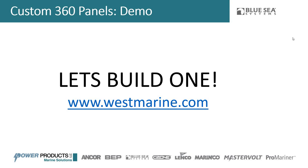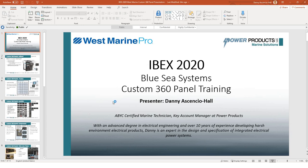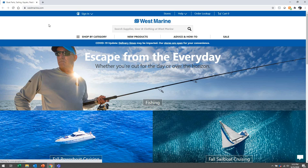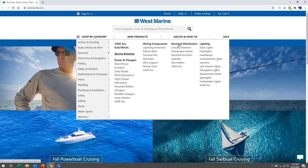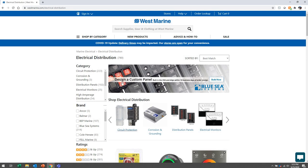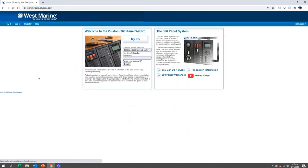Let's get into building one — I want to show you how to get there. You can go to panelwizard.bluesea.com, or go through West Marine's website. I'm at westmarine.com and navigating to Shop by Category, Electrical, and Electrical Distribution. Right when you get there, you see a 'Design a Custom Panel' link with Blue Sea Systems at the top. Clicking that takes you to the Panel Wizard site, and the nice thing about going through this path is the West Marine banner stays with you, so we know you're a West Marine customer.